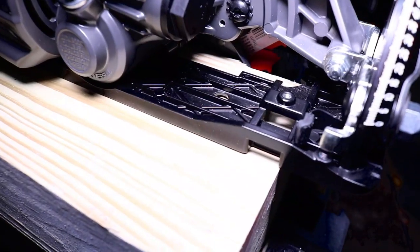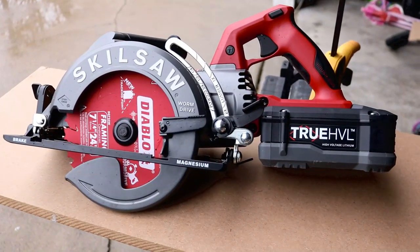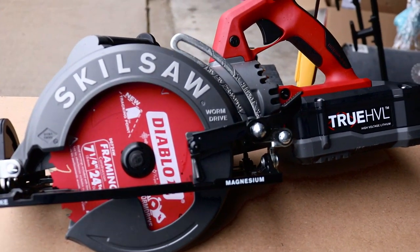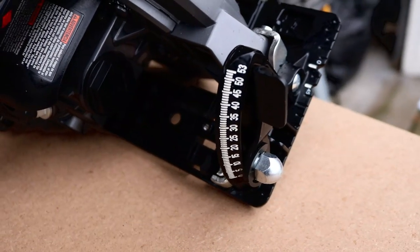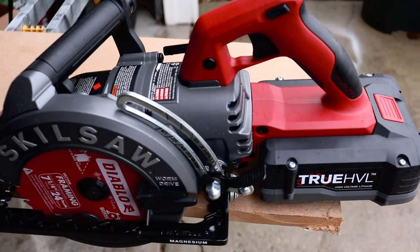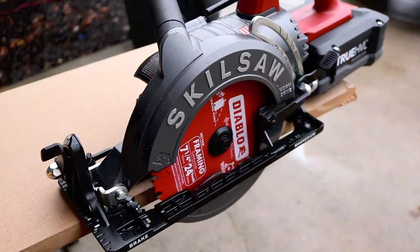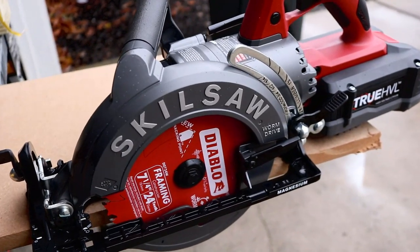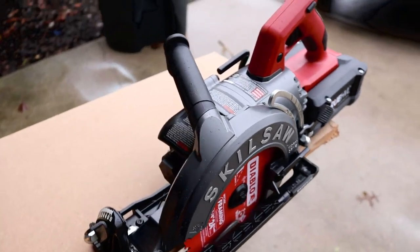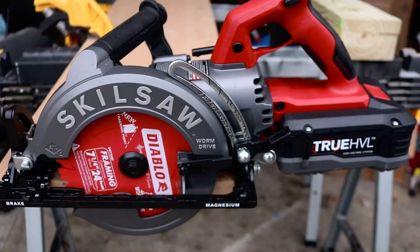We've got a fully charged battery on the back of this Skilsaw. They said it took an hour to charge, but it only took me 51 minutes — under the stated time. The battery charger is fan-cooled and does a very good job; it comes in the kit as well. Let's start out with some MDF. First, I want you to hear the blade brake — check this out, it stops on a dime.